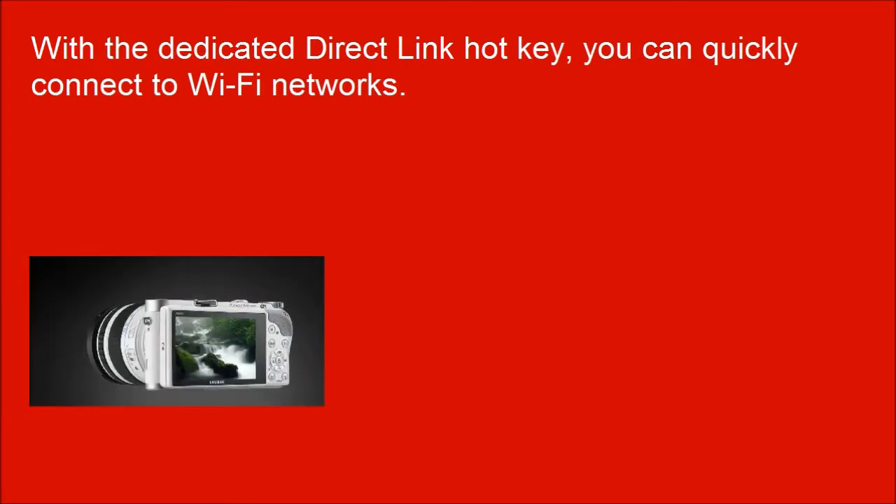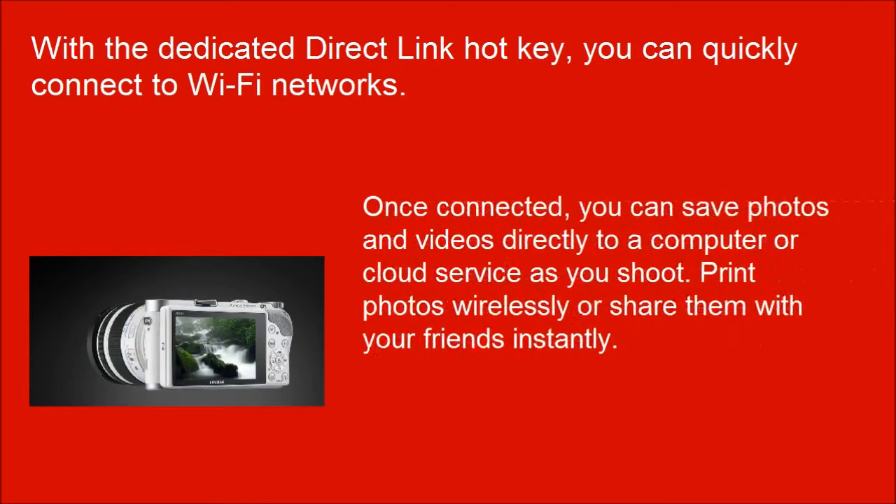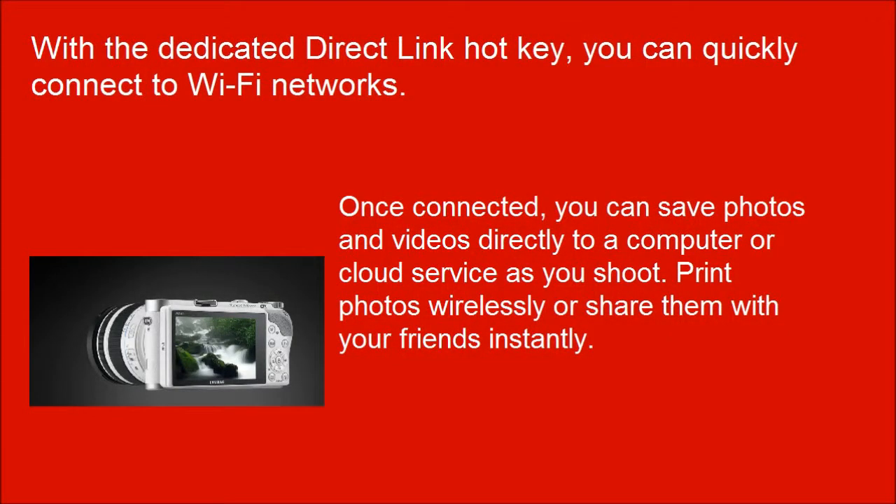With a dedicated direct link hotkey, you can quickly connect to Wi-Fi networks. Once connected, you can save photos and videos directly to a computer or cloud service as you shoot, and print photos wirelessly or share them with your friends instantly.